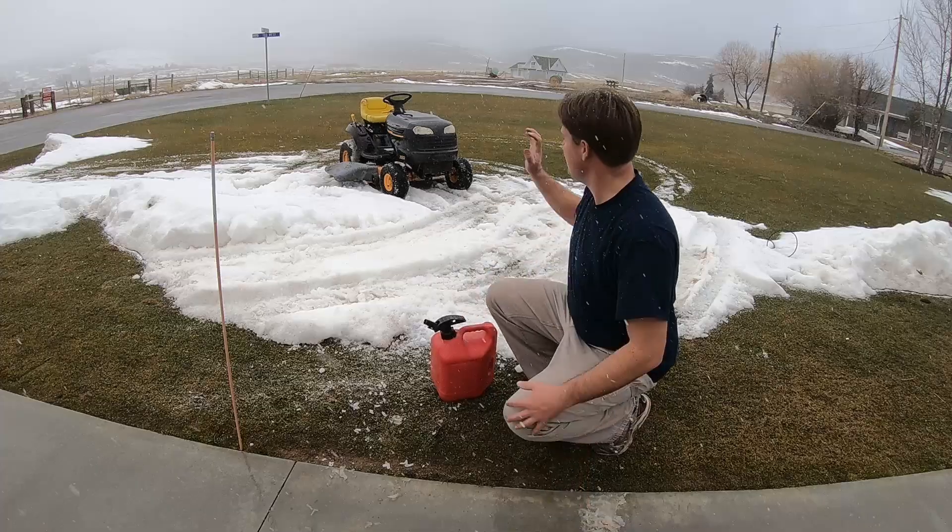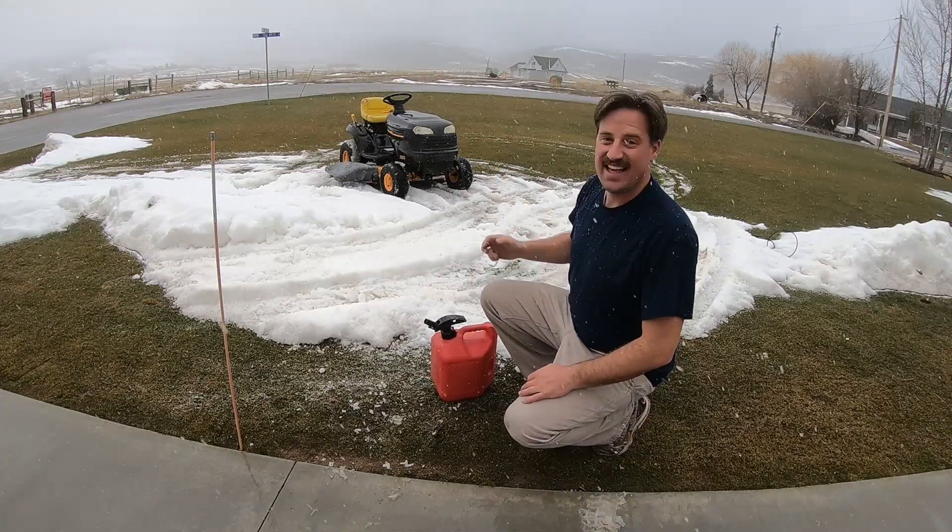So this mower runs awesome. I put a brand new carb on it - it was 20 bucks. That thing works great.